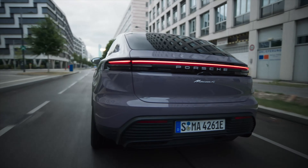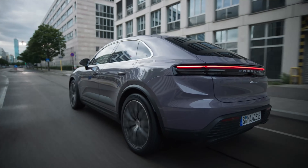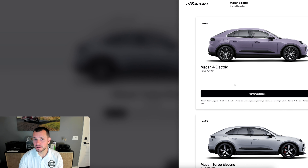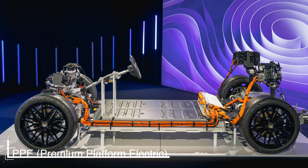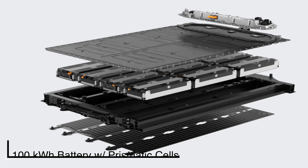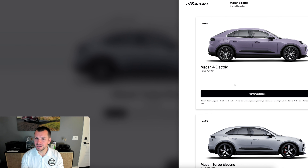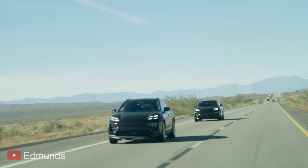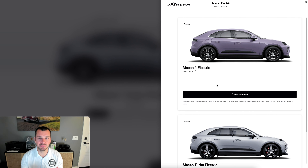You're going to see some of the specs. We've got 382 horsepower, 402 with overboost, and then the starting price: $78,800 here in the United States. With destination that's going to be a little bit more. This is a completely redesigned car based off of the PPE platform. We've got a 100 kilowatt-hour battery, a new type of cell that Porsche is using, and some tremendous range — up to about 300 miles on a full charge for the Macan 4 EV, which is absolutely incredible.